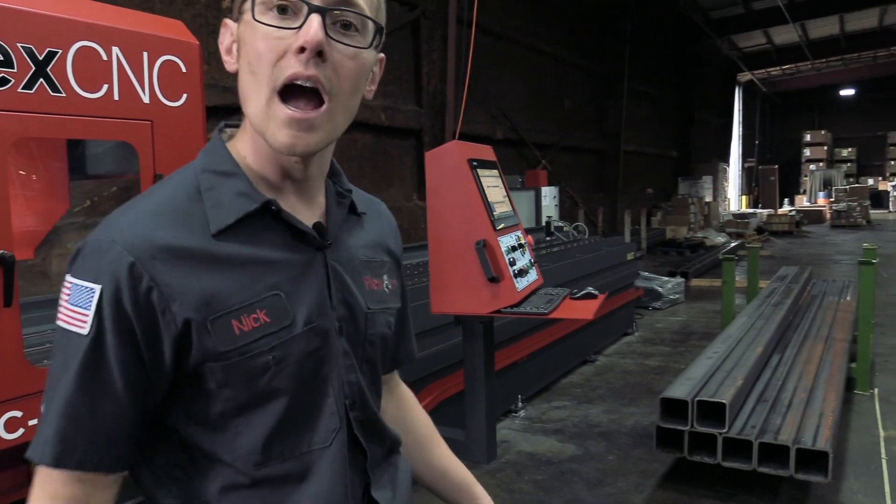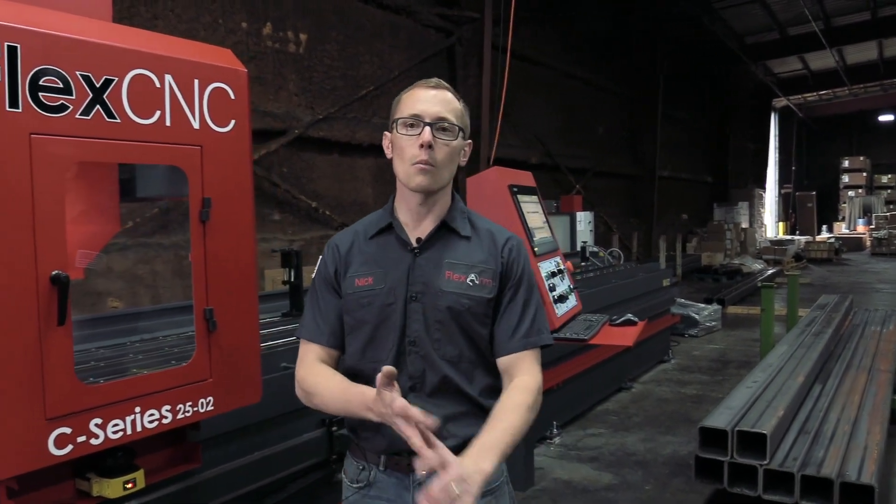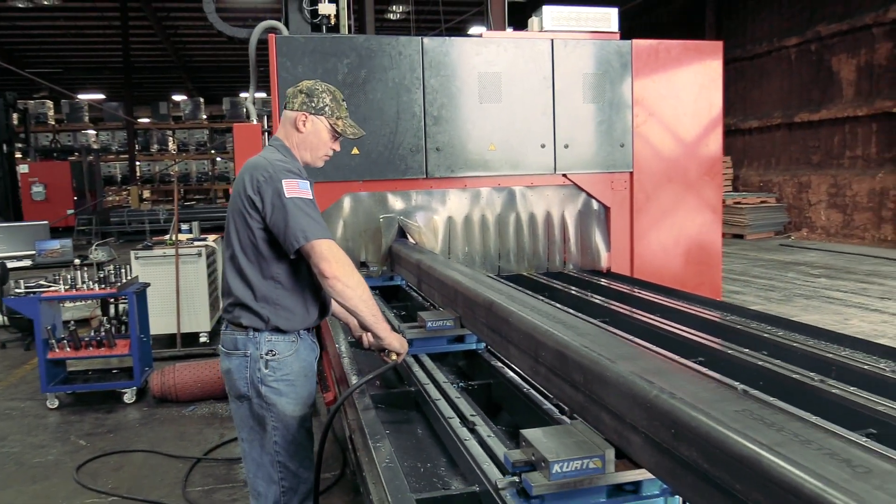You can see how long these things are, how heavy they are, how difficult they are going to be to set up on any other machine. We're going to show you what that setup looks like and walk you through the process. Come check it out.